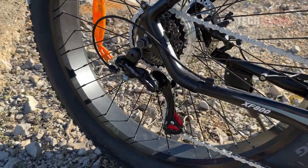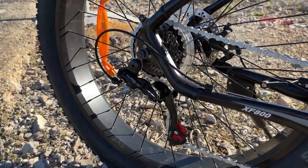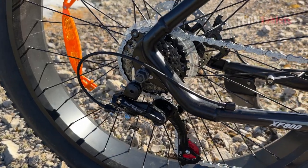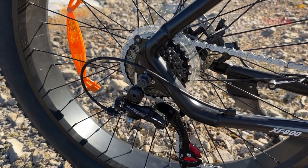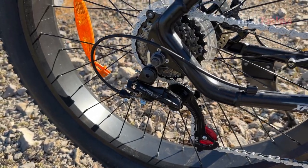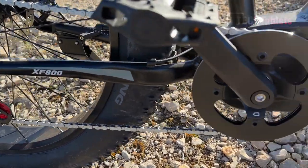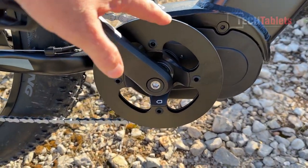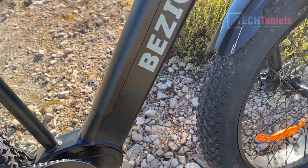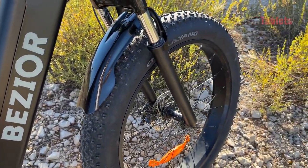Going around the other side, we've got the Shimano Tourney. This is super common and I see a lot of it, but I don't know if it's going to be up to the job with all the extra strain and stress that the motor is going to be putting on this cassette. It is the Tourney TZ seven speed. Here's our front crank, which spins separately if you just use the accelerator when riding along.